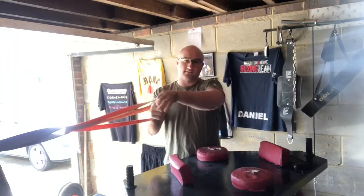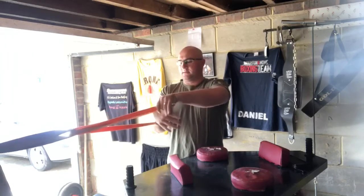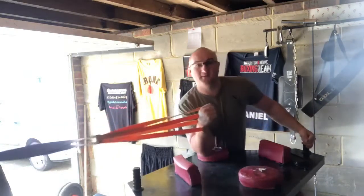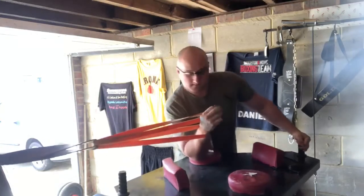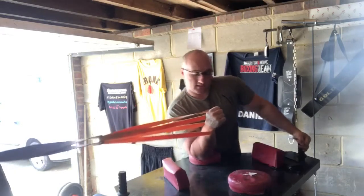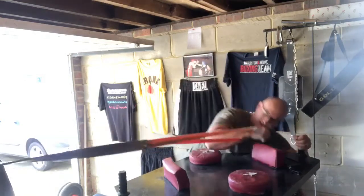I want to be top rolling quick — that's my move. I set up on the table how I would, get a bit of resistance from the band, and I set up how I would set up, and then I just drop, but I do it as fast as I can.